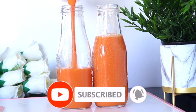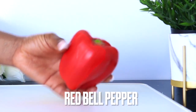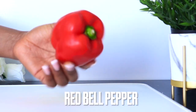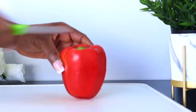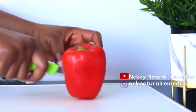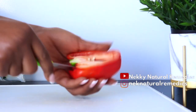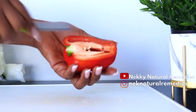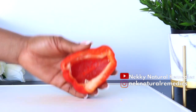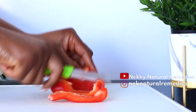The first ingredient is red bell pepper. We are going to use half of this red pepper — remember, this is just for one person and for one-time use. If you're making it for more than one person, you have to double the measurements. Wash it, cut it, and remove the seeds — you don't need to add the seeds to this drink.